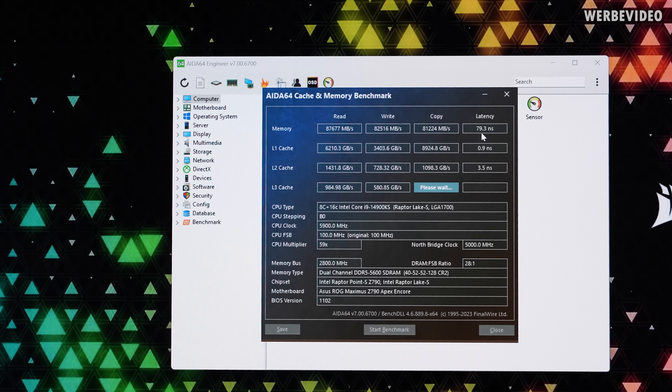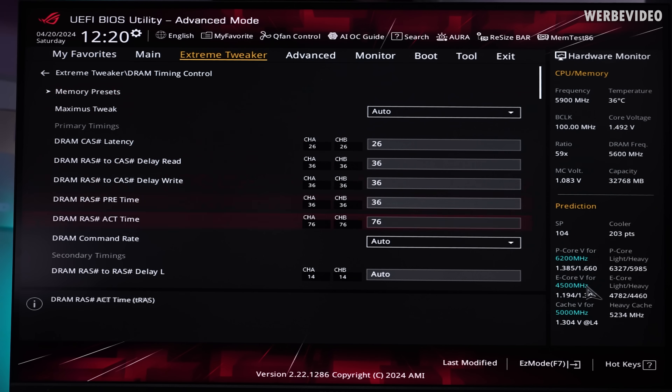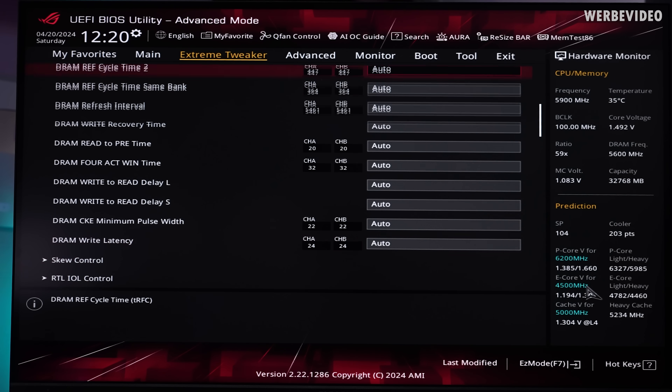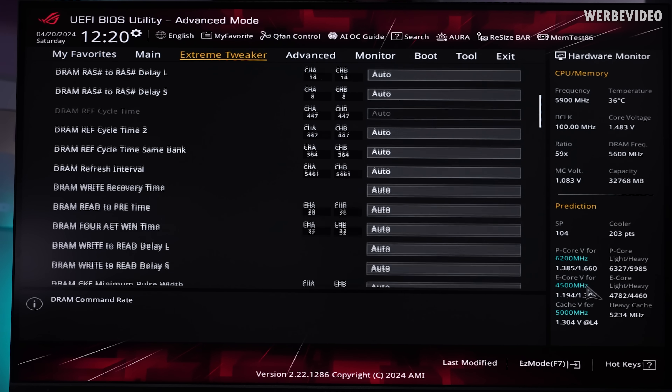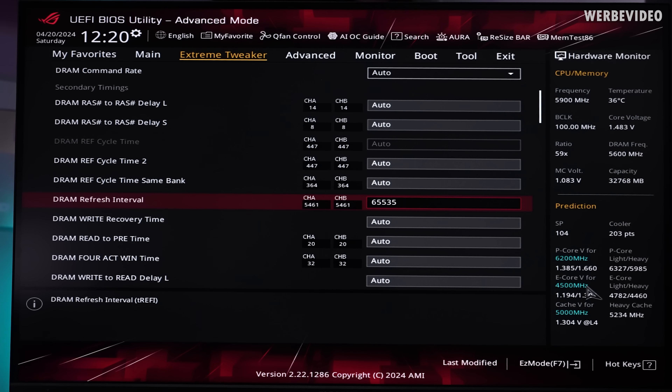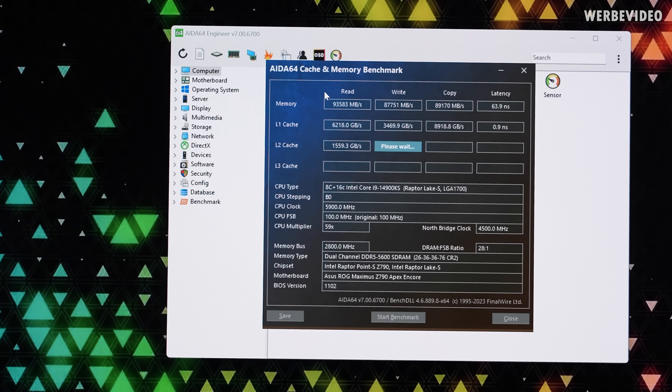So the overall difference from C26 to C40 might be a lot less than you think. Back in BIOS, I want to talk about the refresh interval — TREFI. Currently this is set to 5500 in my case, which is rather high, but in theory I could go even higher — up to 262k, though that may not work on many boards and memory kits. After applying this tweak on the 5600C26, read improved by about 5% and latency decreased from 69 to about 64 nanoseconds.